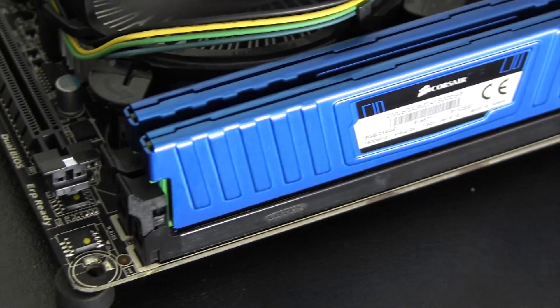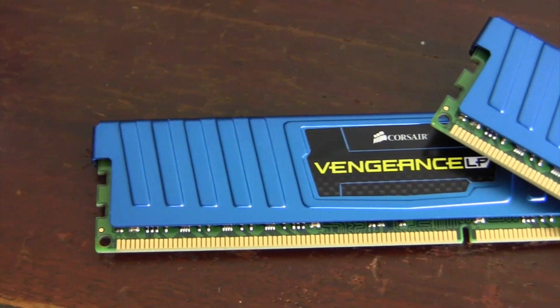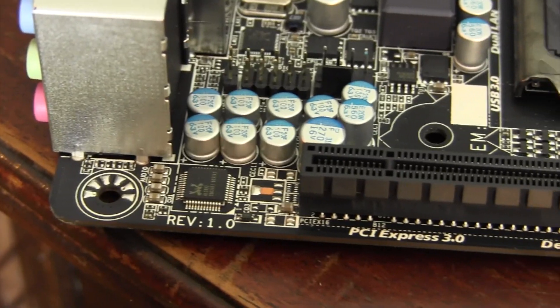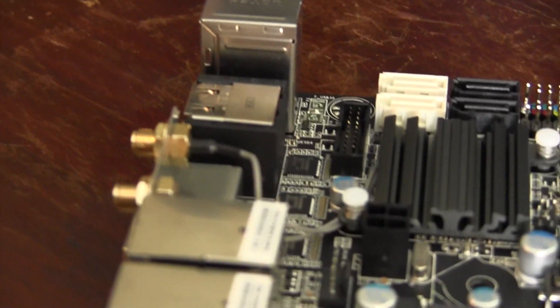Moving on to the memory, there are two memory slots on board which accept 240-pin DDR3 modules. The maximum amount of memory is 16 gigabytes, which is sure to satisfy just about everyone looking for a mini ITX setup. Also on board is PCI 3.0, which allows users to get the maximum speed out of their PCI devices, including higher-end GPUs.